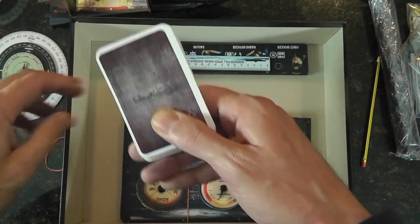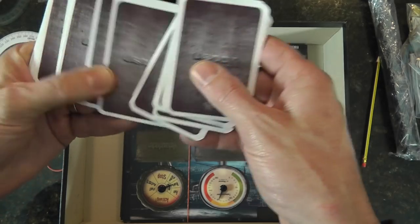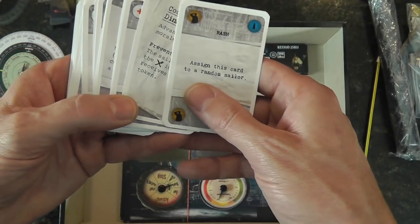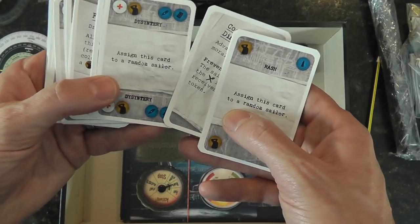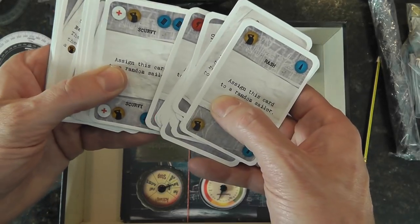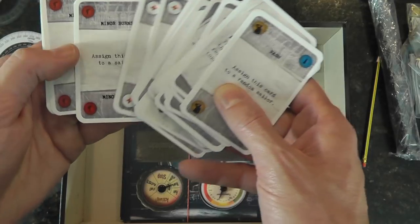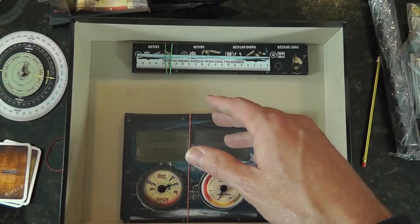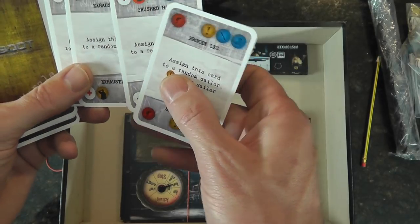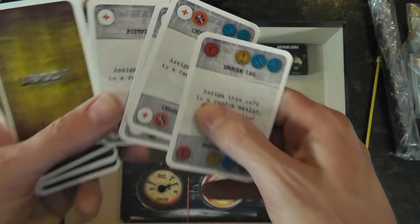We've got a deck of cards — let's see what these are. They're all wound cards. 'Assign the card to a random sailor — cook burns the dinner, success on the front, the captain adds his card to his hand.' Indigestion — wow, that'd be a problem. Scurvy — need to get some limes! Electric shock, burns, minor burns — so different kinds of wounds you can take.